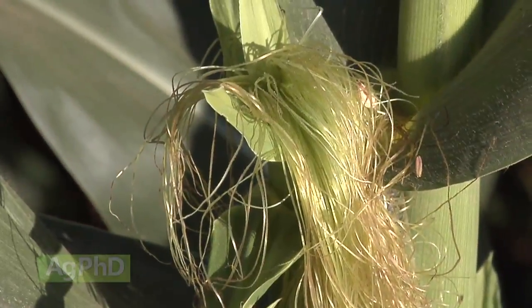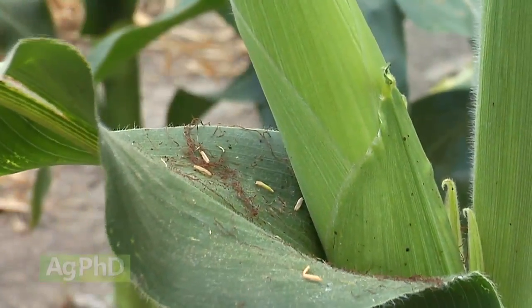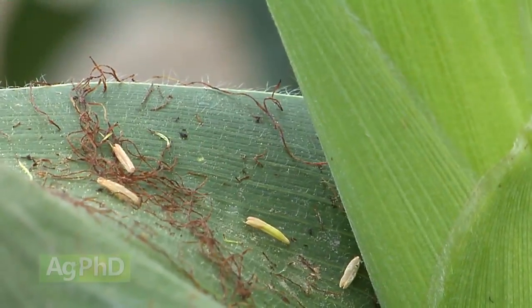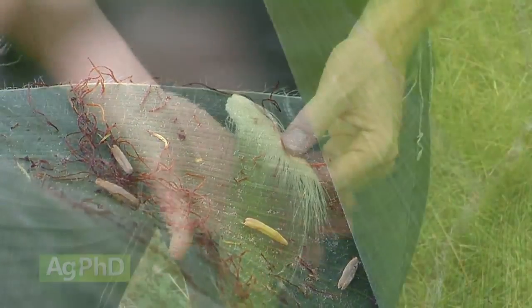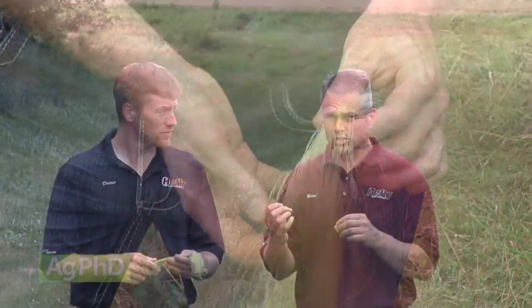Once those silks get pollinated from all that pollen that's dropping off the tassel, that pollen basically fertilizes that plant and that individual kernel, and that moves down that silk. Once it's fertilized, that silk is going to detach itself from that individual kernel.